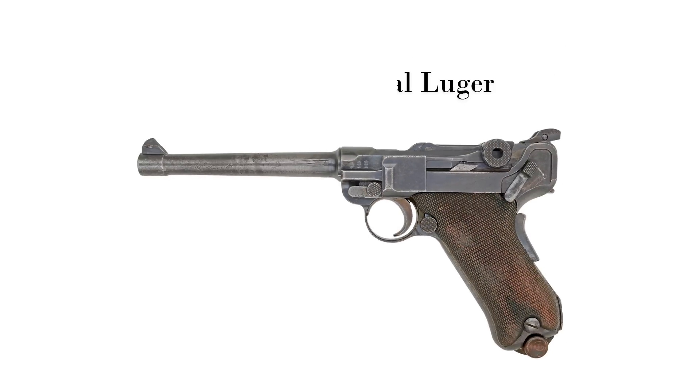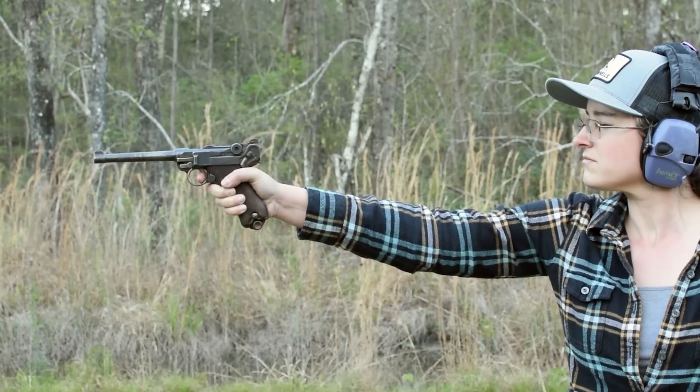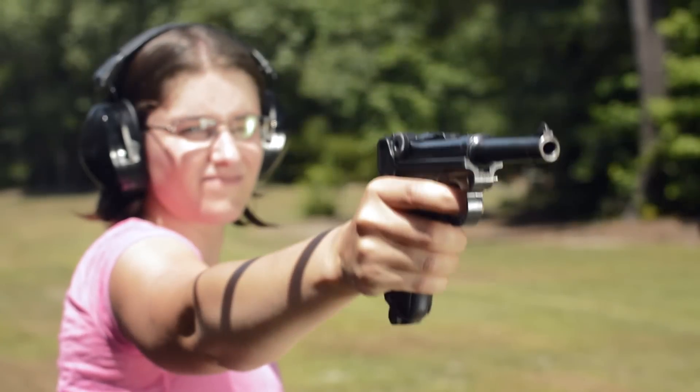Pistola 04, Naval Luger. Weighing in at 2.1 pounds and with an overall length of 11 inches, this is the middle child between the Swiss 1900 and the German P08.